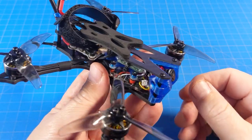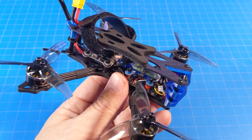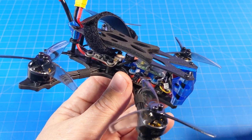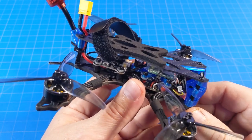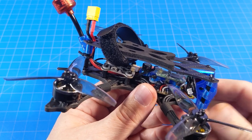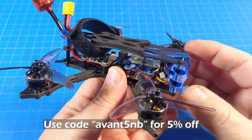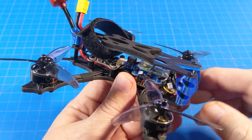Price-wise, Avant Quads are always a little higher but not terrible. Without a receiver it's $178. With an XM+ like mine, that's another $14. With a Crossfire Nano SE it's another $32 — crossfire prices seem to be going up. Whatever you look at on their site, if you add nick5 in the message box when ordering, they'll know you came from here. There'll be a link in the video description to the product page.